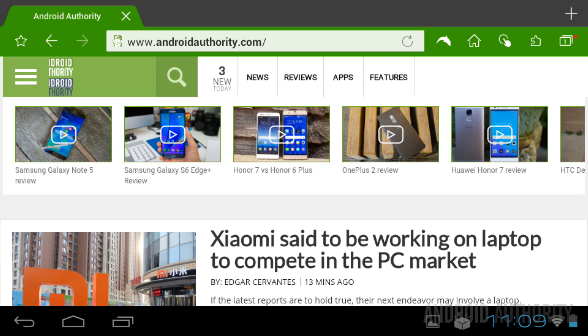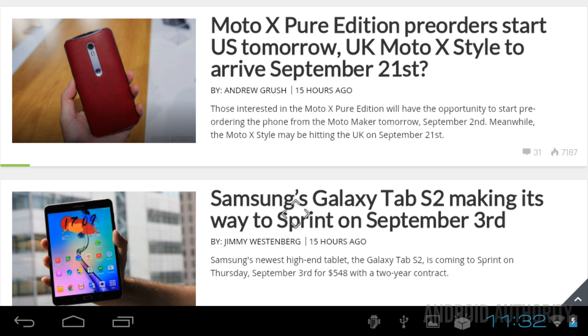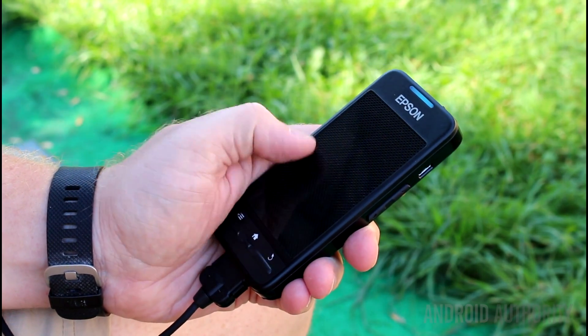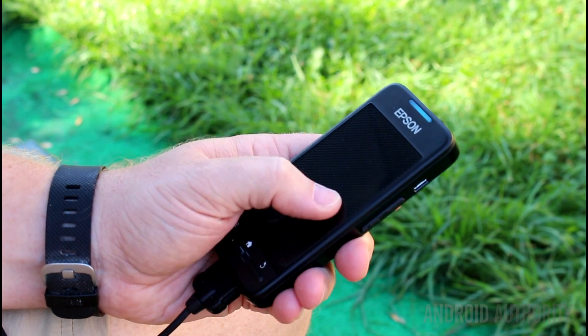Browsing the web is an interesting experience. If you are loading pages with lots of text, smart glasses really aren't the best medium. However, if you are looking at media-rich pages like photo galleries, smart glasses work very well. Typing in URLs and search terms can be tedious, as you have to use the on-screen keyboard — moving the cursor to the desired letter, tapping, then moving to the next letter, tapping again, and so on.